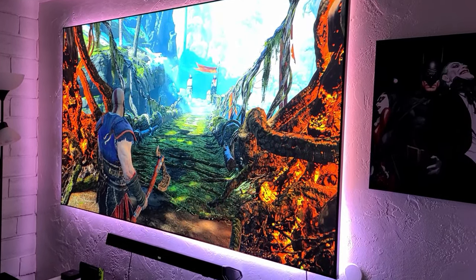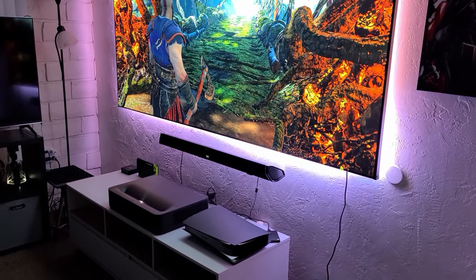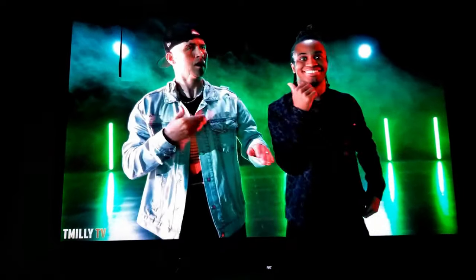In my opinion, if you want to go bigger than 80 inches or above, just go for a projector. Now, another thing I need to mention is that I'm using a CLR screen — a ceiling light rejecting screen — by Akia. This screen is designed for this type of projector.